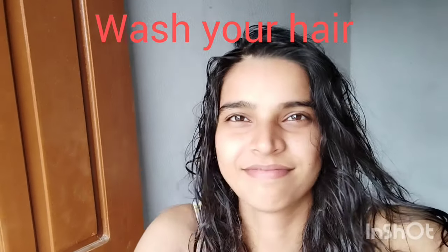First of all, I have washed my hair. After that, I will make it tangle-free and then comb from back to front. It is very important to tangle-free all your hair before you cut it.